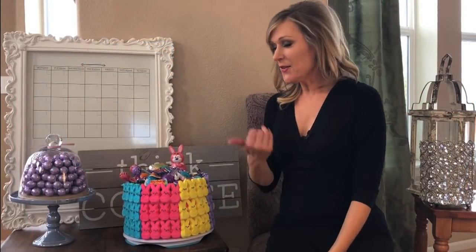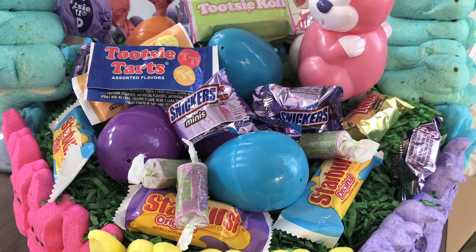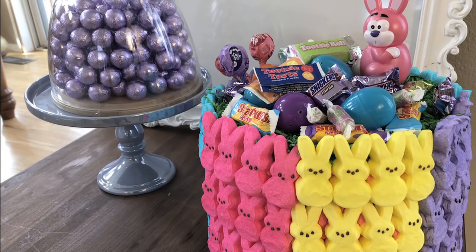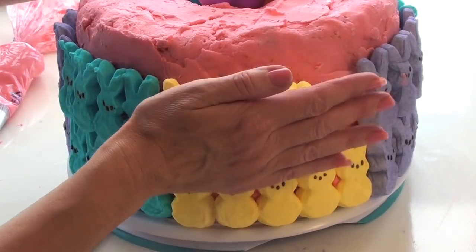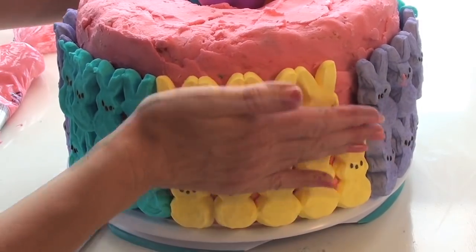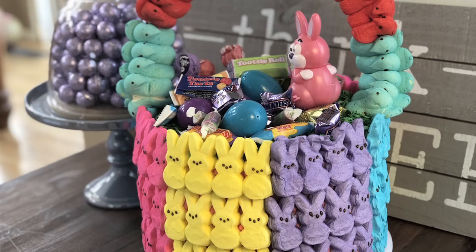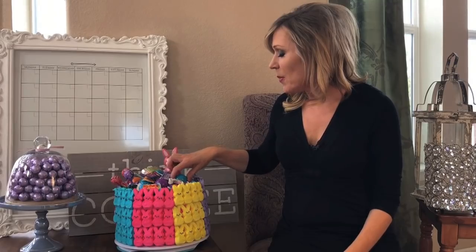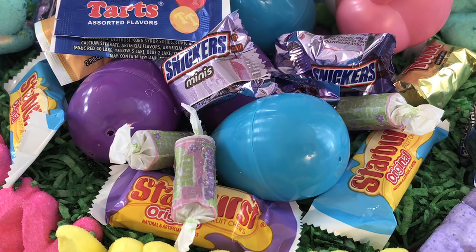Hi everybody! I'm so excited about this Peeps Explosion Surprise Egg Basket Cake. Basically it is a cake, three tiers, surrounded by a hot pink buttercream frosting and then it's basically coated with Peeps and it's a basket — so you cut into it and you can get cake as well as surprises inside. We have a bunch of Easter eggs inside, so you get surprise eggs as well as treats inside when you cut into it.